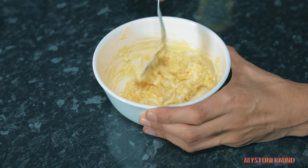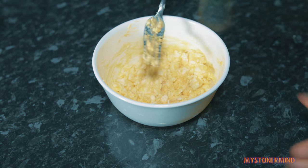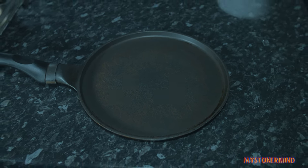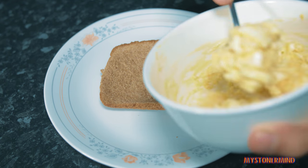Before my battery dies - not my battery, the camera's battery. Quick taste test. Das is good. I'm going to put a slice of bread onto this plate - well, that's not really a plate. There we go, that's more like it. So now I'm just going to scoop this out and put it on here.